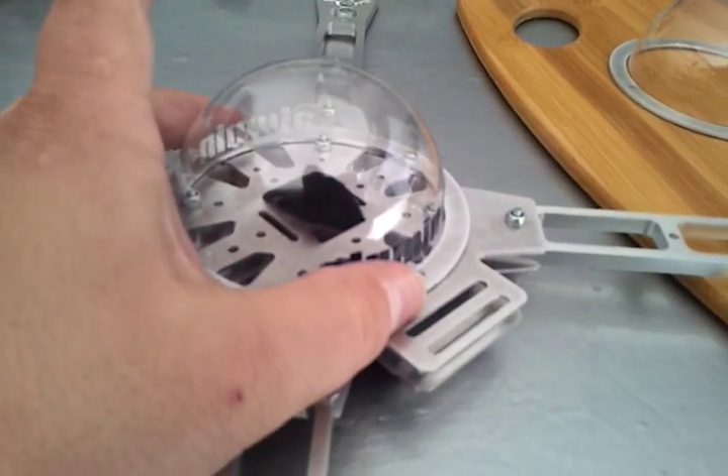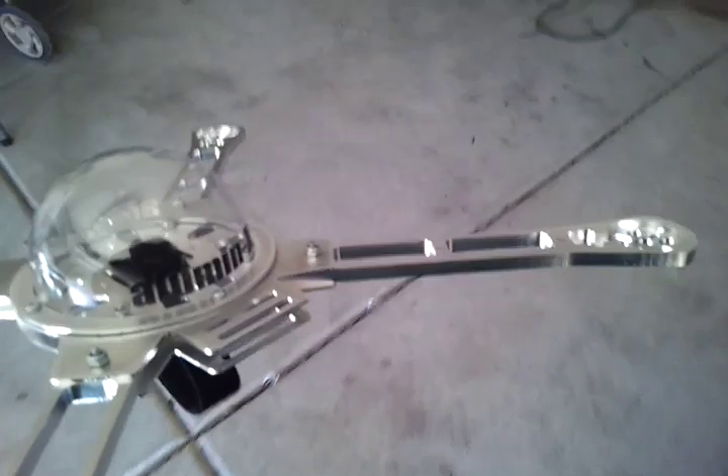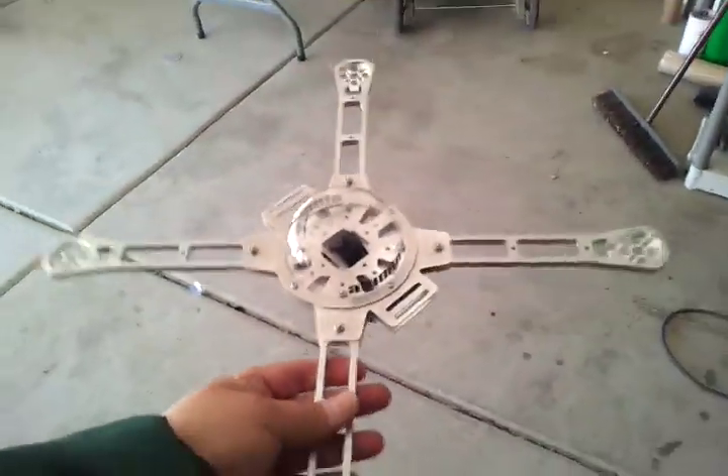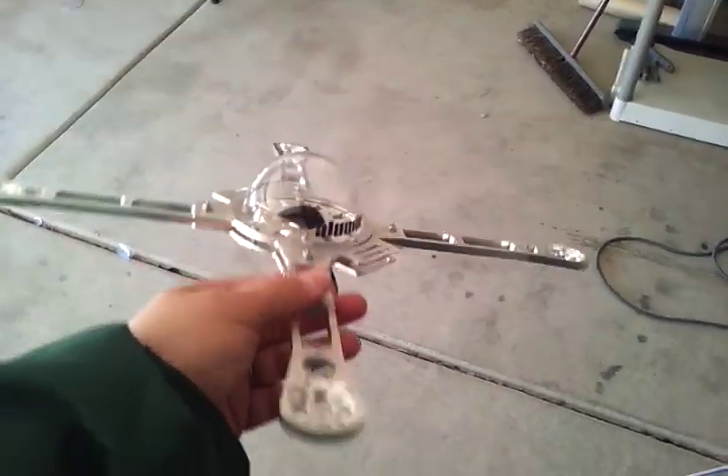This is the new dome with the 6061 aluminum ring. So that's how the dome comes. Let me just give you a brief overlook here of the frame. Size: just under 17 inches motor to motor. For props, you can run 8 inch and 10 inch.